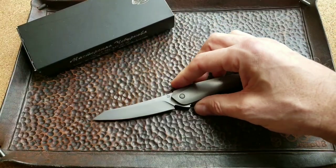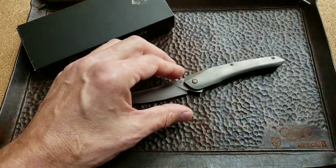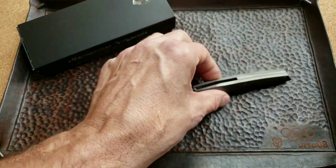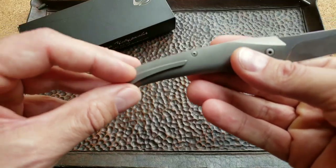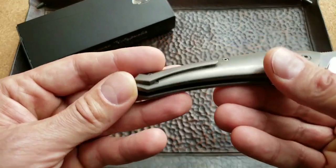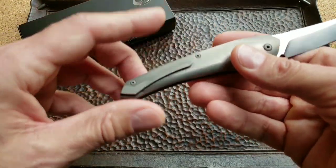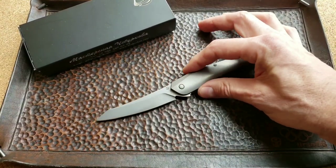If you look closer at this knife, the blade shape reminds me a little bit of a Japanese style, and even the handle itself. You can see this really nice titanium back spacer. A lot of knife makers don't think about how they're going to attach the pocket clip, but on this one it's attached from the inside. It's tip-up carry, right side, and not reversible.